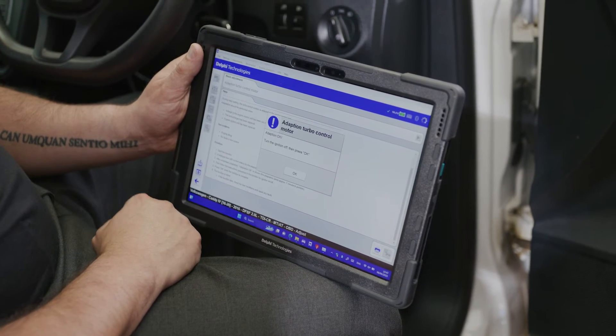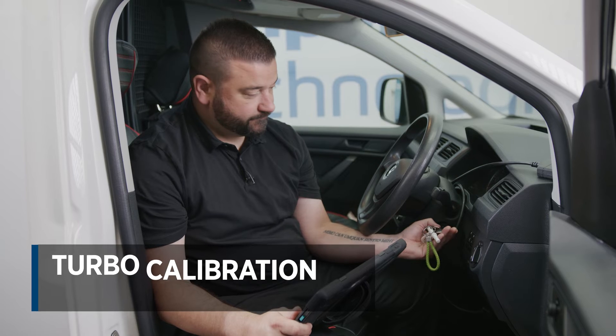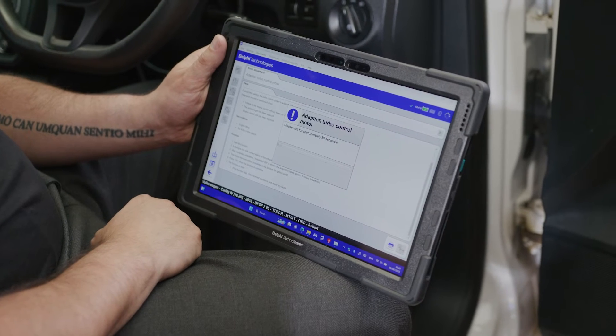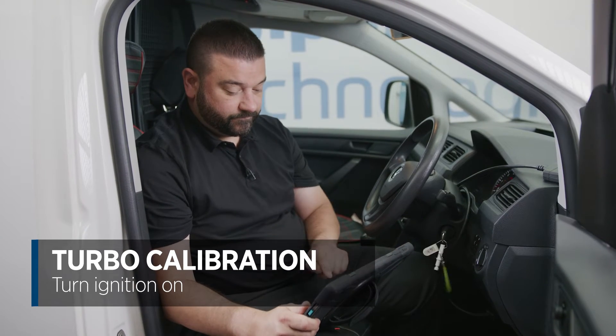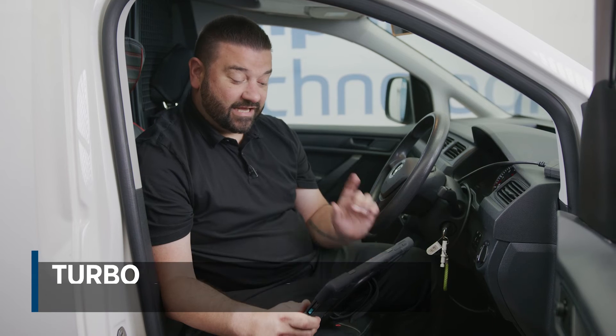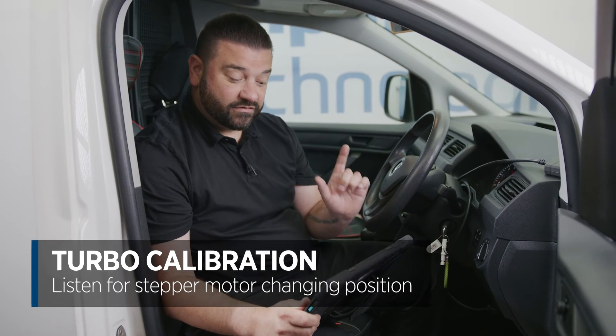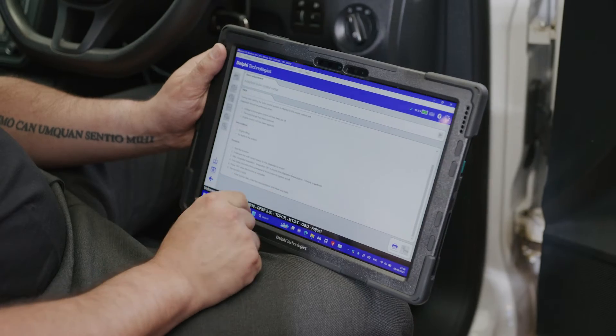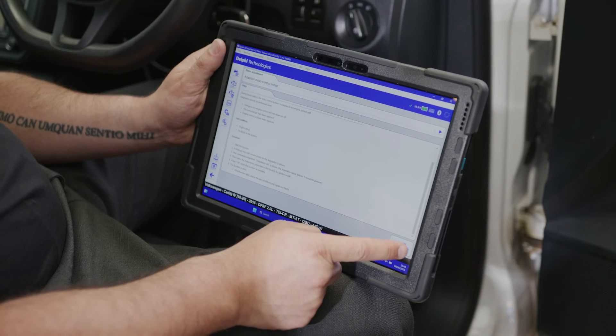The calibration's complete — it's asked me to switch the ignition off, wait 30 seconds, and now it's asking me to switch the ignition on. It's going to re-establish communication with the ECU and you're going to hear the stepper motor change position. The calibration is now complete.